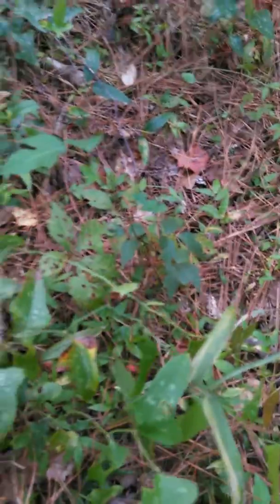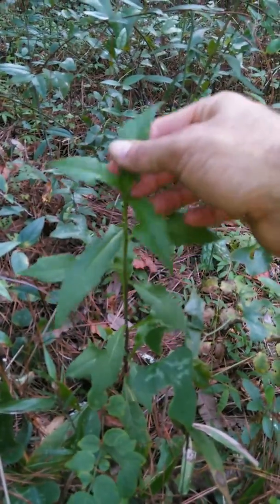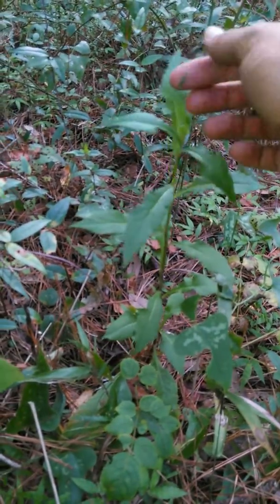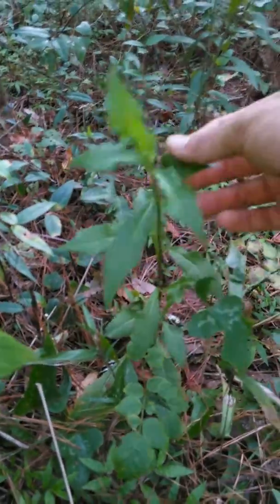There's a poison ivy right there. There's a younger plant here. The leaves that come off easier are the best ones — easy leaves to chew up. They're not that bad.